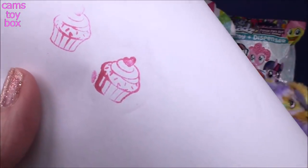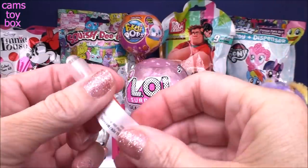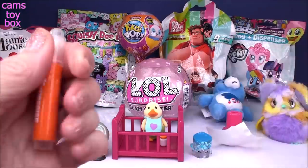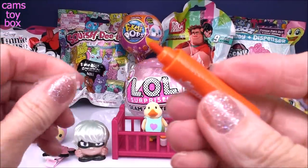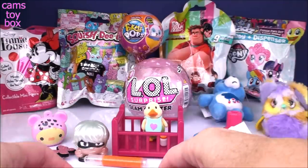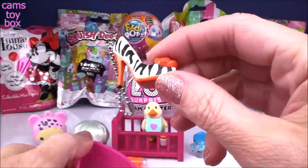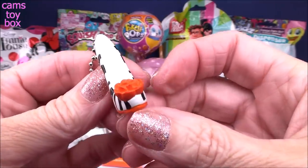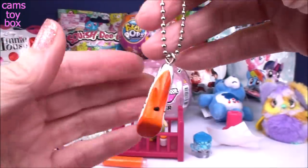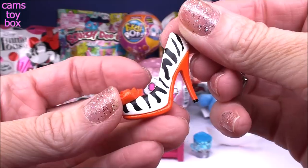Makes a really adorable cupcake stamp. Inside this section is a highlighter pen. You can use it to highlight special parts in your book or maybe use it on your homework — very cool and very useful. And look at this — it's a little shoe on a ball chain, so it's like a little keychain. That zebra print is very, very cool.